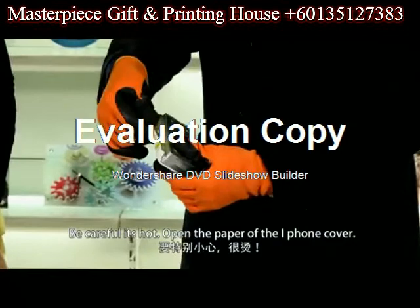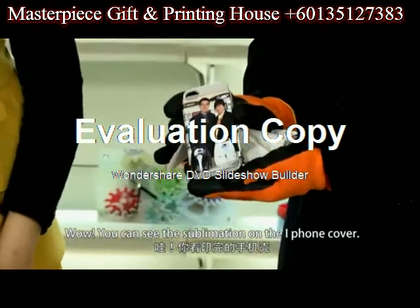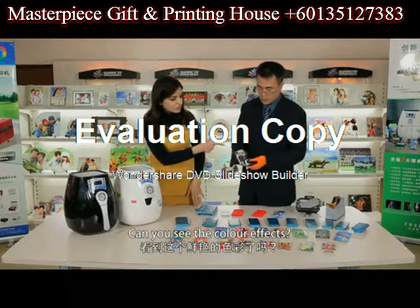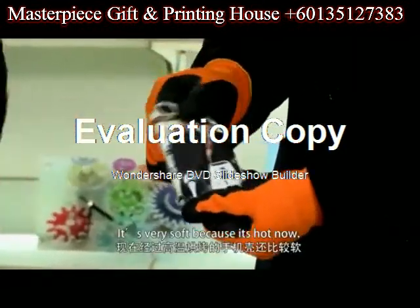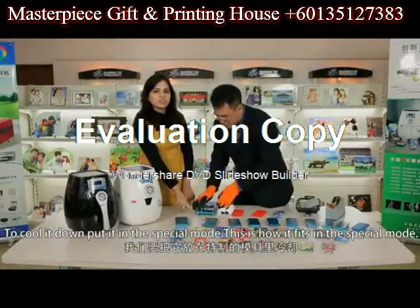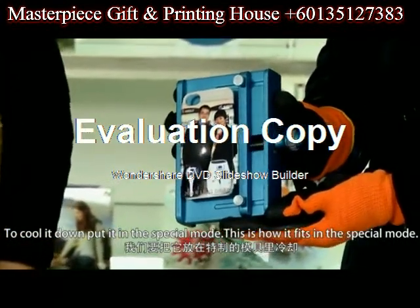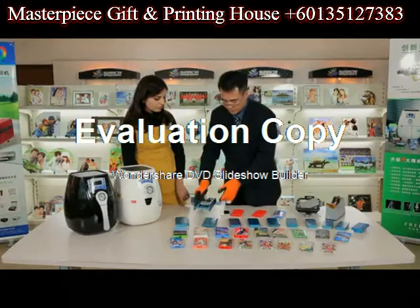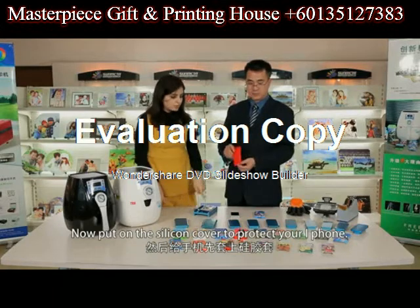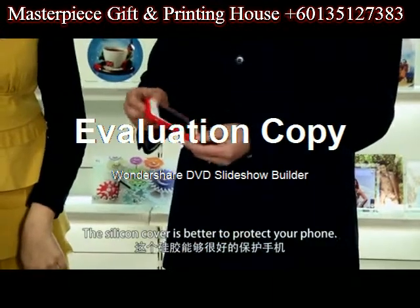Open the paper of the iPhone cover. Wow — you can see the sublimation on the iPhone cover. Can you see the color effects? It's very soft because it's hot now. To cool it down, put it in a special mold. Now put on the silicone cover to protect your iPhone — the silicone cover is better and can protect your phone.